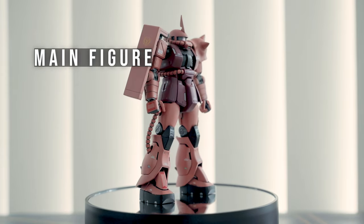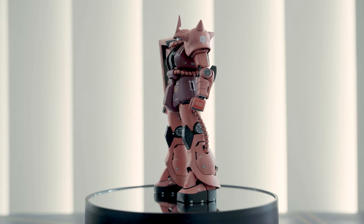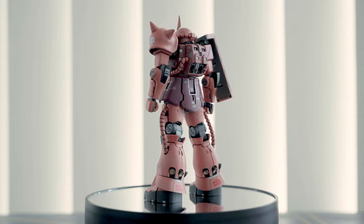I love the proportions of this action figure. It has huge shoulder armors and chunky thighs. The proportions are closer to the Master Grade line.